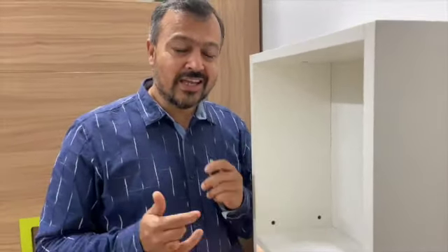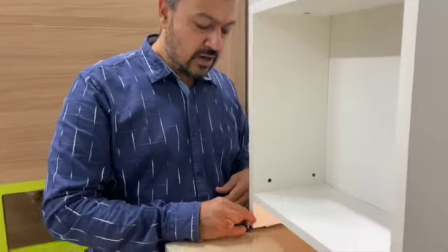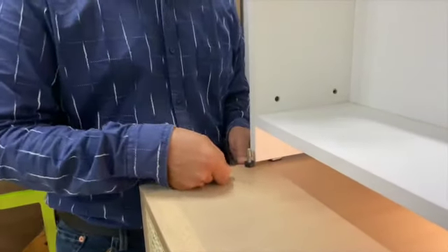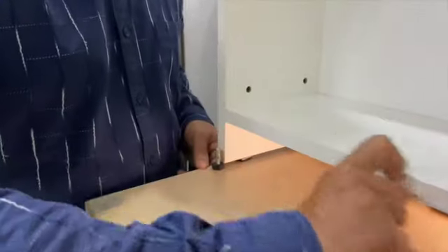You always want to have access with these standard levelers, but you always have an issue because they sit on the floor. You need a spanner and it's not easy to reach. Another issue arises when you have sliding door cabinets.